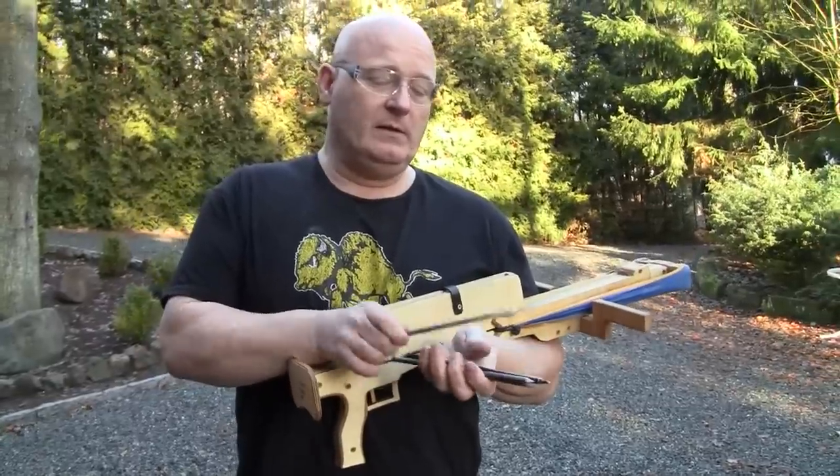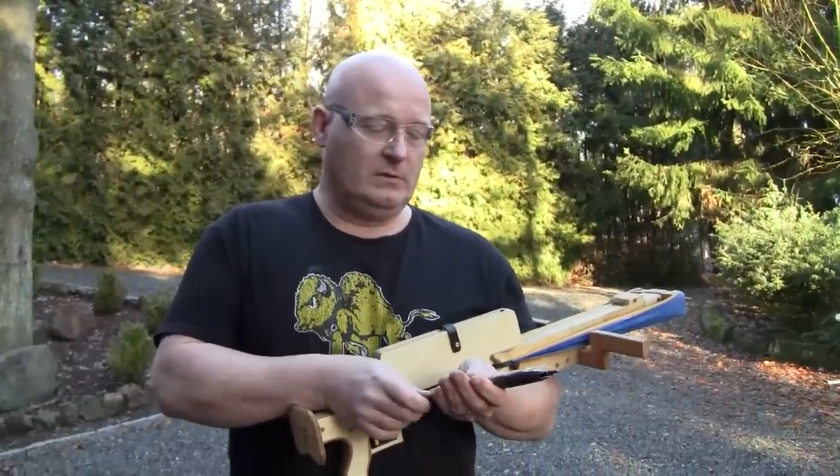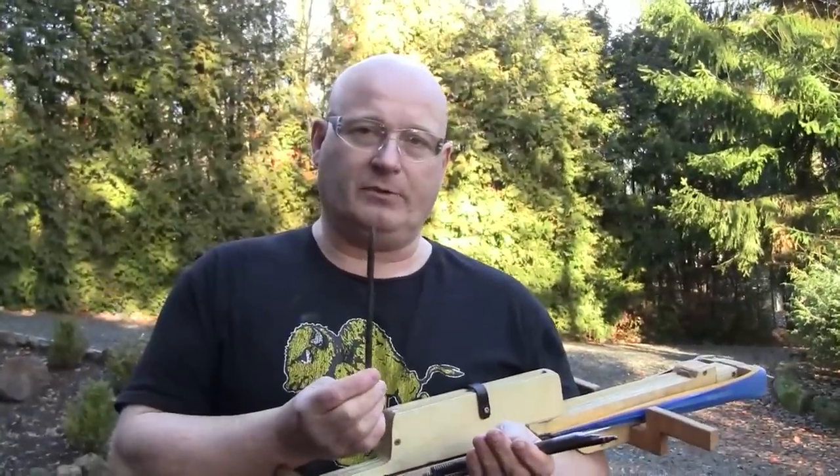I think it's pretty clear that the scalpel blade works really well for soft tissue, and the botkin is best against clothes and even light protection.